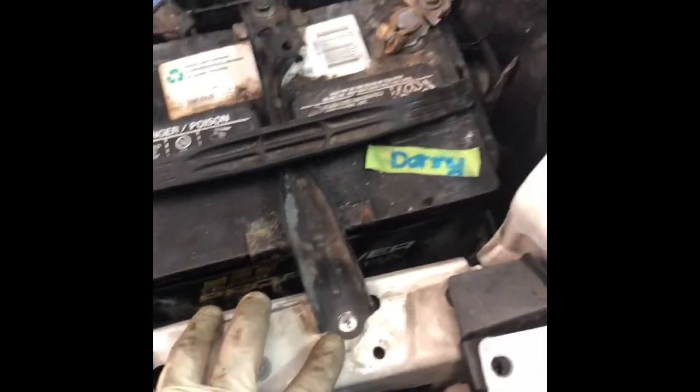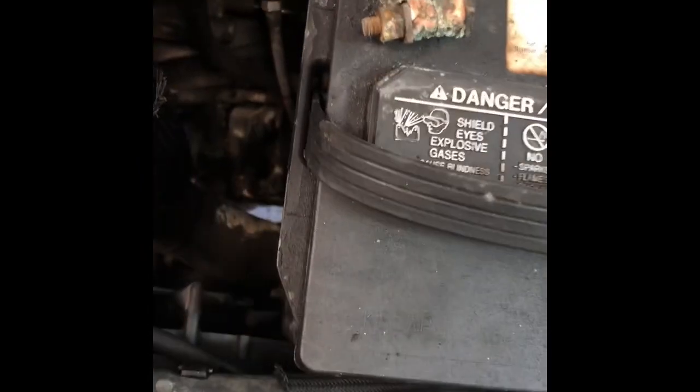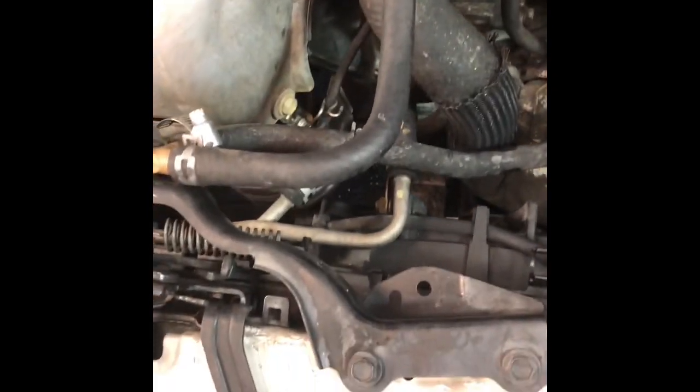Now we can get the radiator out because there's going to be a bracket here, and also the connectors where the cooling fans are right behind it. The battery — you can see you have really easy clear access to the connectors. You won't be able to pull the radiator out without taking this off, and the battery will be in the way. After you get your battery out of the way, you can just get in here easily.